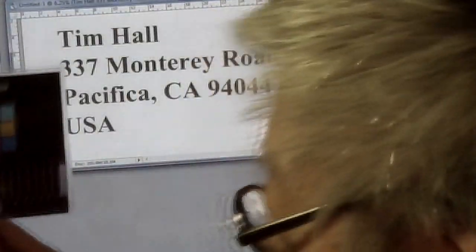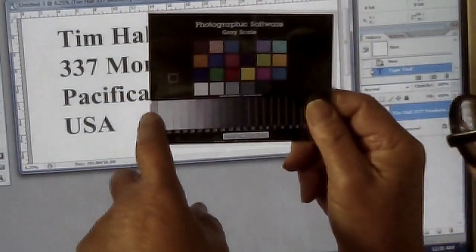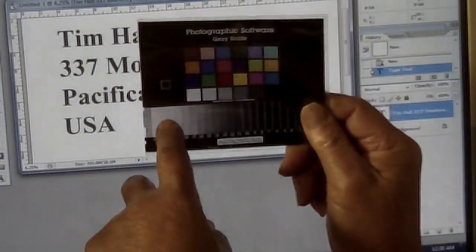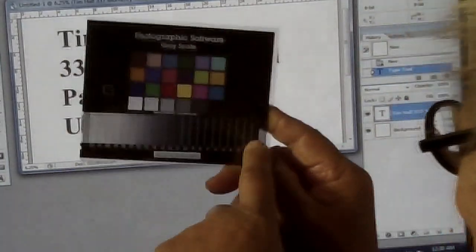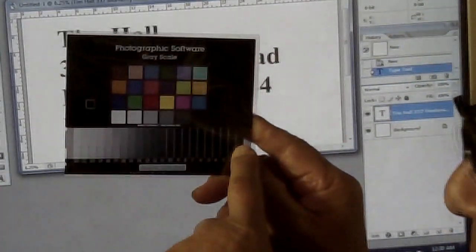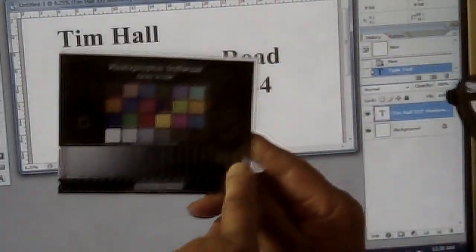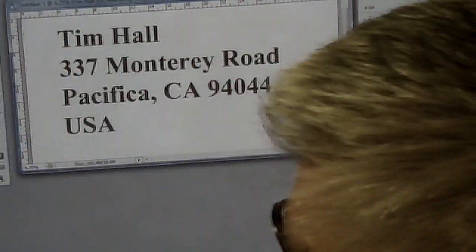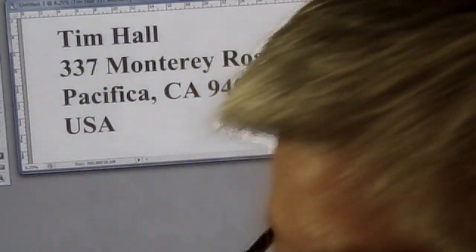I shot this in color negative too, and when you print it the values are like 30/30/30, 40/40/40 — really close. The near-white is about 300/304/299 — really good. I haven't measured these in a long time, but they met my standard, and that's why they were in this box for 30 years.